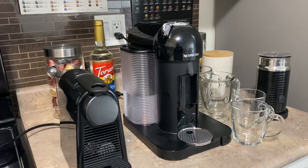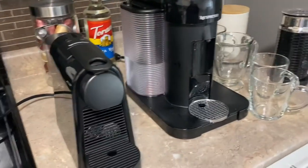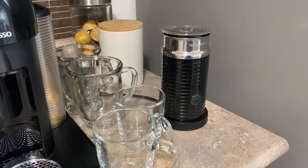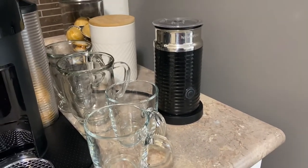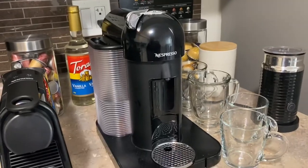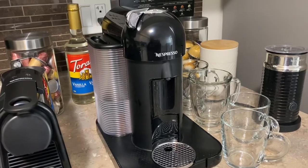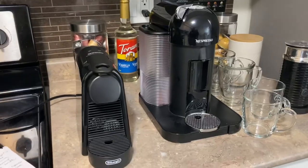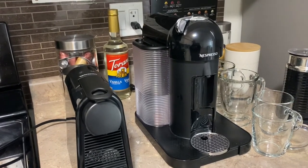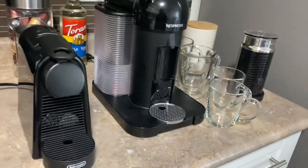I have a really bad addiction to coffee, that's why we have two espresso machines. The Mini was the first one I bought and it came as a bundle with the Aerochino 3, which is a milk frother that can make warm or cold milk — perfect if you like your coffee sometimes hot and sometimes cold. For the Virtuo I just bought it by itself since we already had the Aerochino, but I recommend getting the bundle. You don't really need two espresso machines — one is definitely enough.